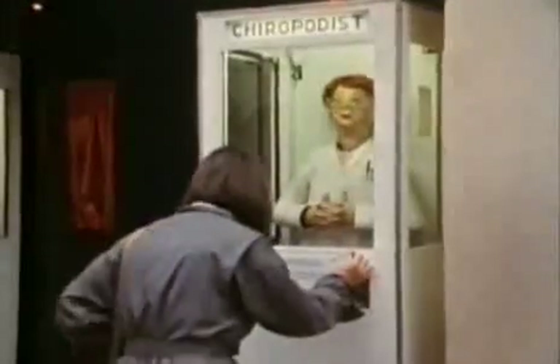I quite often use these timers because a lot of the machines I make have a sequence of actions. This one's called the chiropodist. She looks down at your foot for a bit, then looks up and twiddles her thumbs. Then she disappears beneath her counter and tickles your foot.